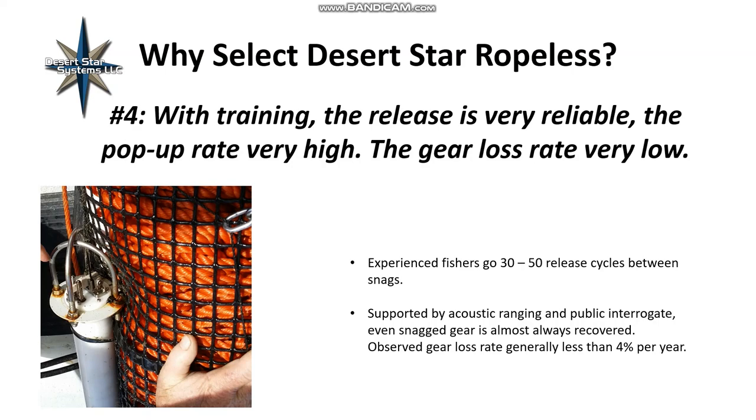Reason number four: the system is very reliable once you have experience with it — not before, which is why sea trials tend to show lower pop-up rates. It can take about three seasons of fishing until all operations are tuned in. Experienced fishers go 30 to 50 release cycles between snags. When you have a snag it doesn't mean you lose the gear — acoustic ranging and public interrogate help, and the bag floating above the seafloor makes for very good grappling targets. We see observed gear loss rates generally less than 4% a year, even down to 2%, with some fishers going a whole year without any loss.